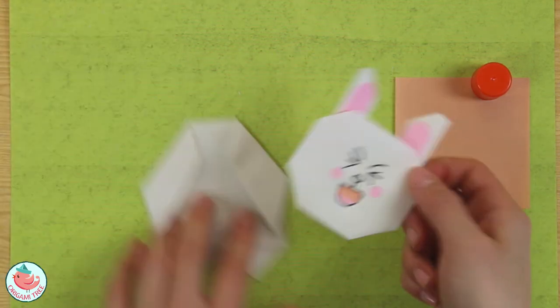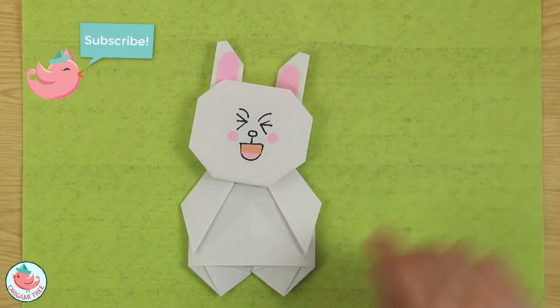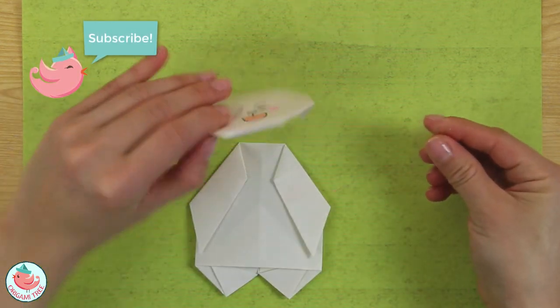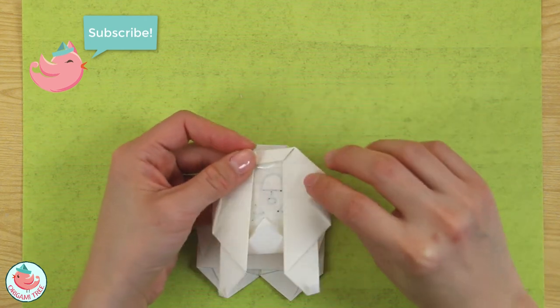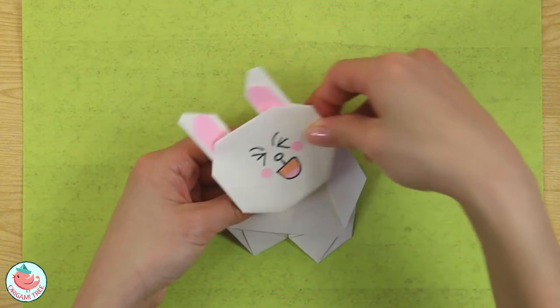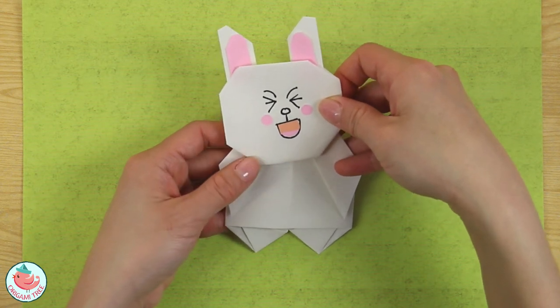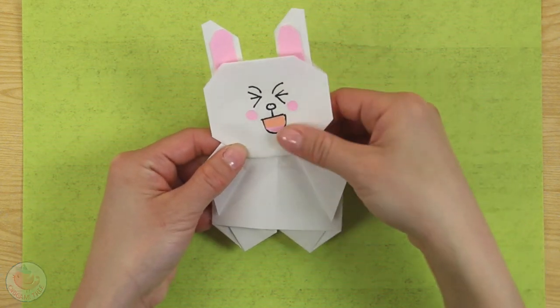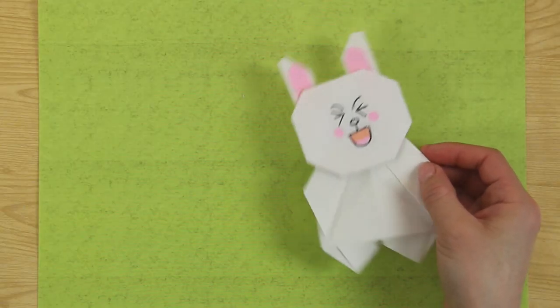I'm going to put her face on her body because she needs a body, right? Take some double-sided tape or regular tape and put that down. Flip it around and I'm going to place her face rotated slightly to the left because I think it adds a little bit of charm. And now your origami Connie the bunny is done!